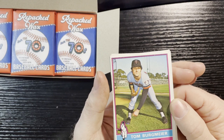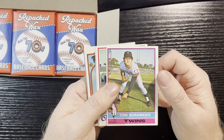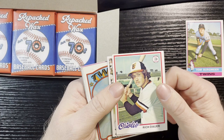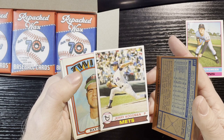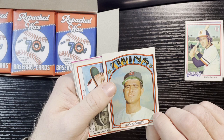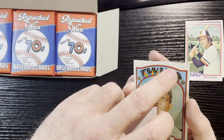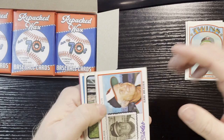We start out with a 1976 Tom Bergmeier from the Twins, but unfortunately there's a big old crease right down there, so that's too bad. Then a 1978 Rich Dower, 1979 Jerry Kuzman — that one's in good shape. First 1972: Ray Corbin — look at that damage right there, too bad. Off-centered 1966, his rookie card; fortunately I already had that one, so it'll go to someone else. We're not starting out great here.